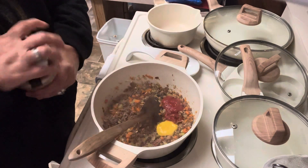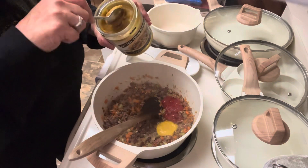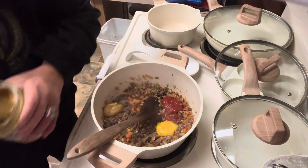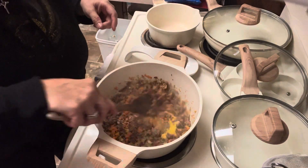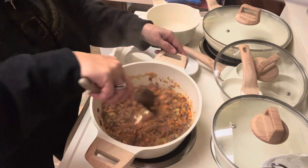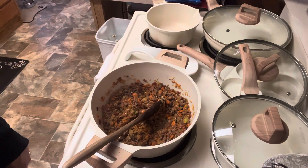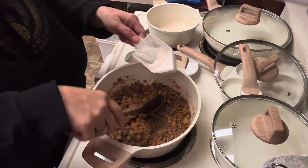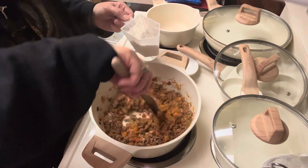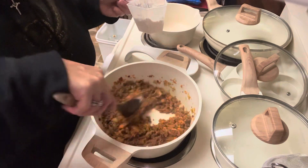Now we're going to add in a little bit — we're using Better Than Bouillon, which is what I always use. If you're going to use a carton of broth instead, you want to hold off on that step until after we put our flour in. I like to toast up my Better Than Bouillon a little bit in the pan before I add my water. We're going to add just a little bit of flour as our thickening agent — I don't want the soup super thick, so I'm going to say about a tablespoon to a tablespoon and a half.